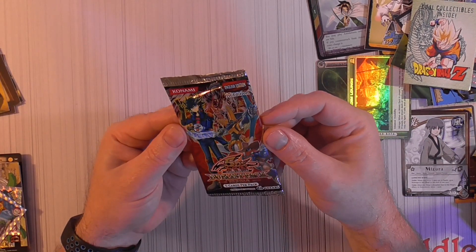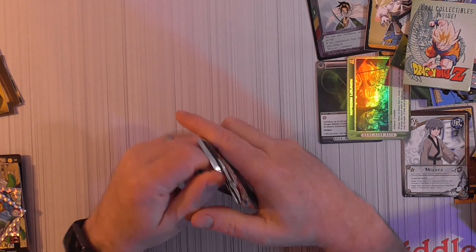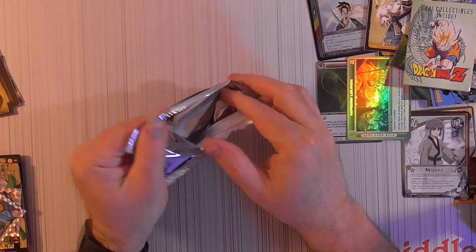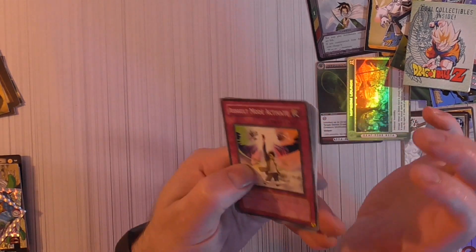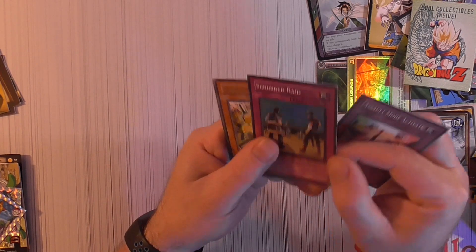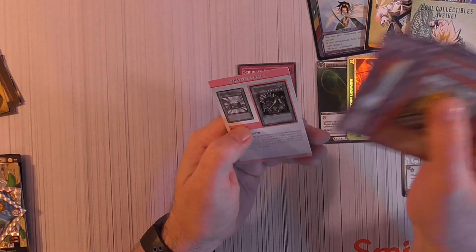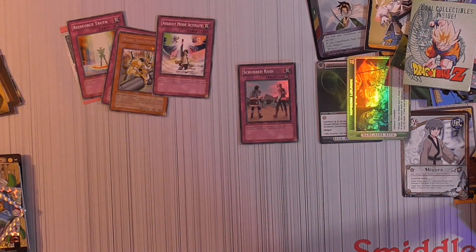Oh, I forgot one pack — a Duelist Pack from Yu-Gi-Oh! Just saw it up there and forgot to open this guy. Let's see if we get one more foil out of here. There's a Scrub Raid foil! All right, now that's it.